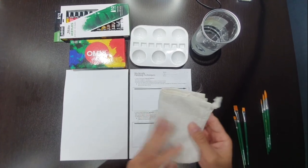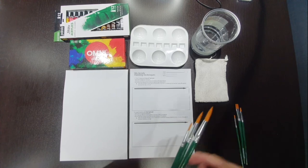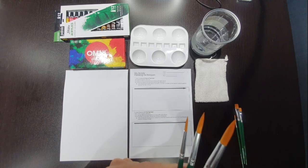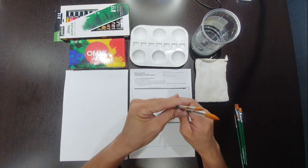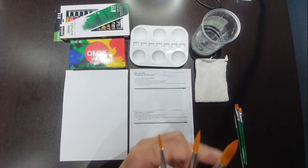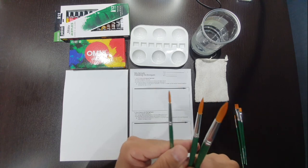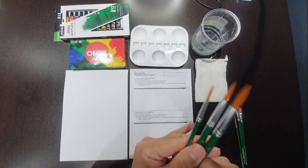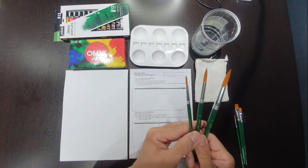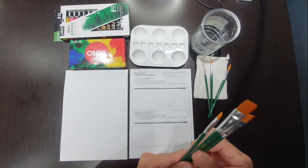You also need a towel or piece of cloth to clean or dry your brushes. Regarding brushes, you should have two different sets. The first is the rounded brush — quite pointed at the tips — used to paint small details, lines, and quick sketches. These come in three different sizes: four, eight, and twelve. If you don't have all three, don't worry, just use what you have.